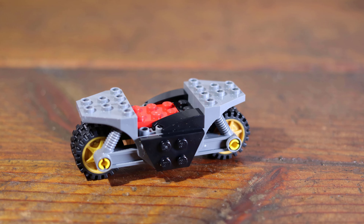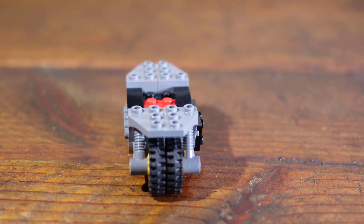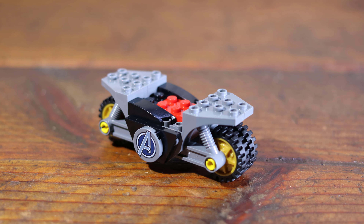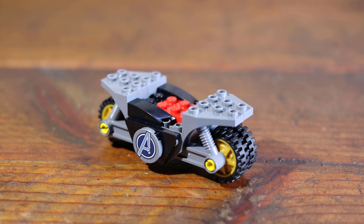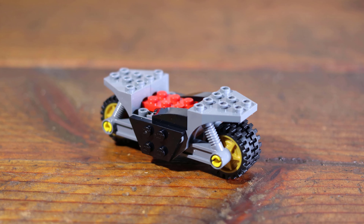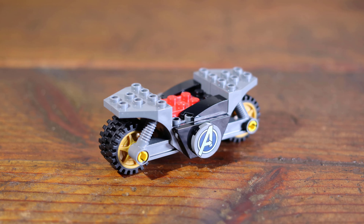The LEGO Marvel theme includes sets licensed from Marvel Entertainment with assets including comics, characters and movies. This LEGO set was based on the movie titled Captain America: The First Avenger. Similar to the title, this will be our first set based on the LEGO Marvel or a movie-based theme.